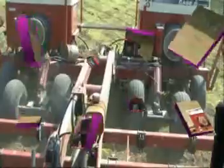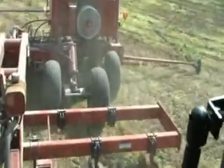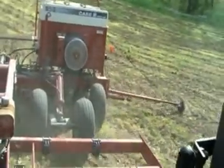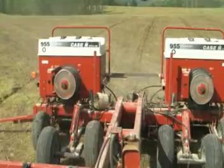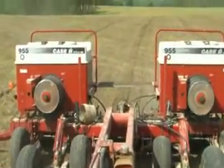The planter places the seed in the soil at a precise depth under the soil surface with precise spacing between seeds. These seeds will be about 3 inches apart in the row and the rows will be 15 inches apart. That equates to about 150,000 seeds per acre, which is the size of a football field. The seed will be about 1 inch deep.